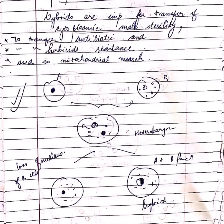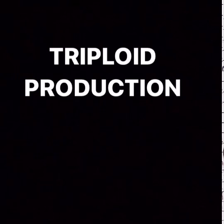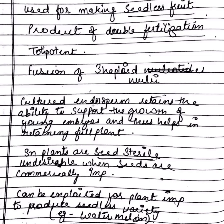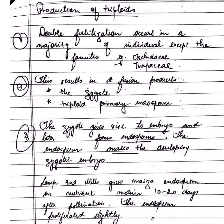Next is triploid production: a tetraploid (4n) and a diploid (2n) fuse together to form a triploid (3n). They are basically used for making seedless fruits and are a product of double fertilization — the fusion of three haploid nuclei. The cultured endosperm retains the ability to support the growth of young embryos, as seen in watermelon plants.